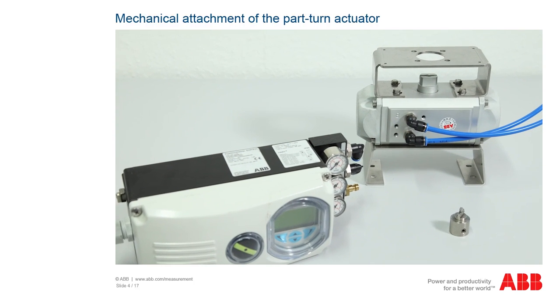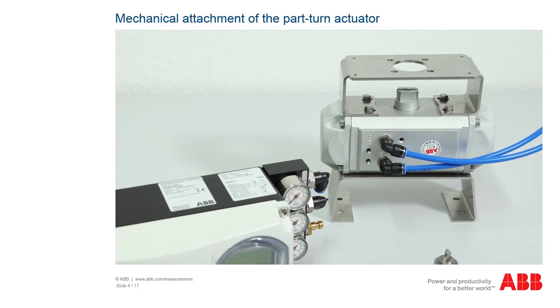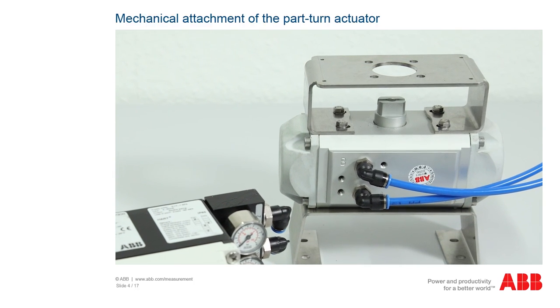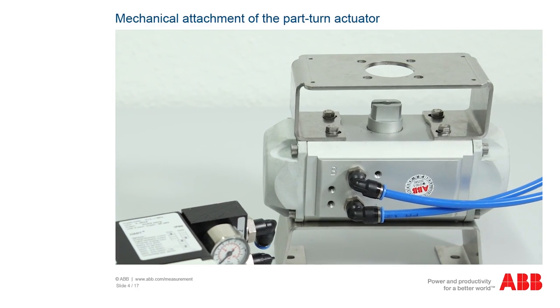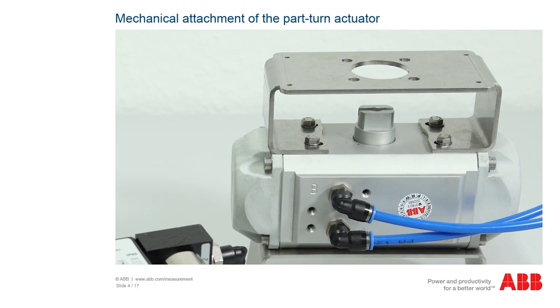An attachment kit in accordance with VDE 3845 is available for mounting as a part-turn actuator. Determine the attachment position, whether it should be parallel or offset by 90 degrees, and mount the attachment kit to the positioner with four screws, spring washers, and washers.